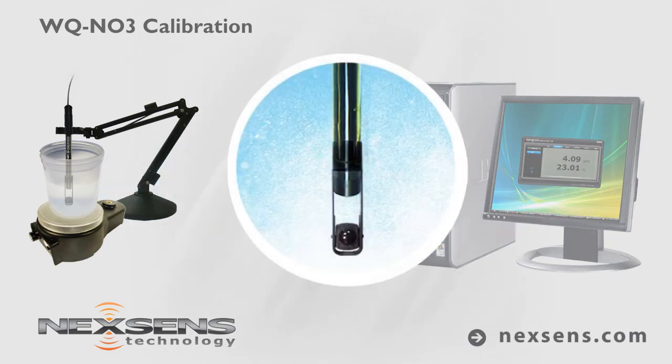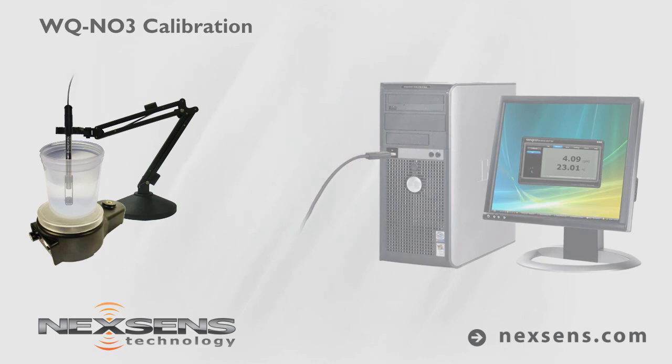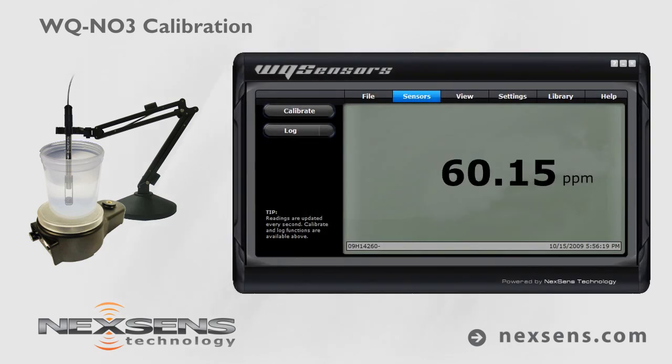Gently stir the sample with the probe, or use the sensor tip stirring adapter with a laboratory stir plate. When the nitrate reading stabilizes, the measurement is complete. Press the log button to store the readings with a date and time stamp.